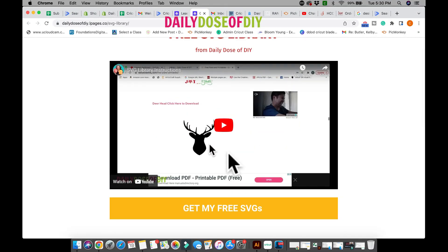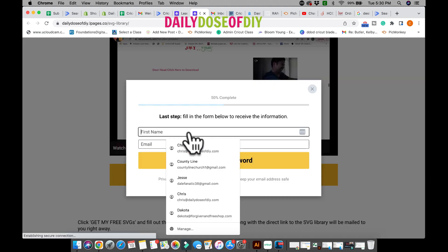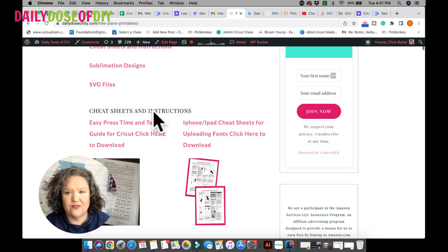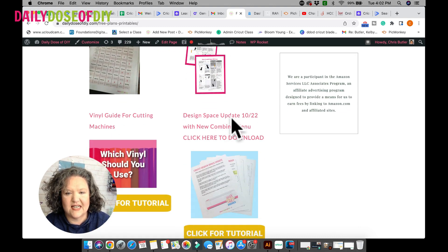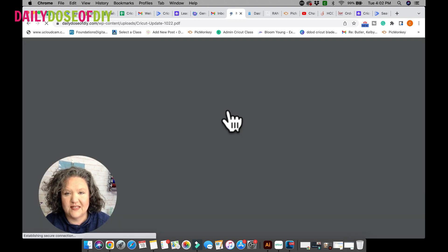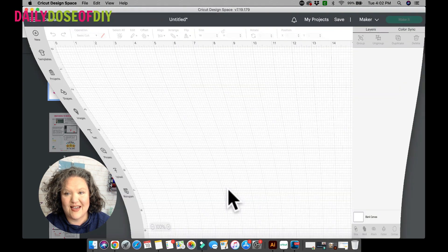They are totally free for you. Just follow the link in the description and there's a video at the top you might want to watch that shows you all about my SVG and free printable library. Just enter your first name and email address and click 'Get My Free SVGs.' I'll email you the link to the library right away. Once you're in the library, find the cheat sheets under 'Cheat Sheets and Instructions,' scroll down, and you'll see the Design Space update with the new combined menu. Click to download and it will begin right away.